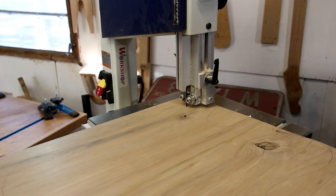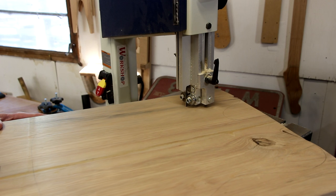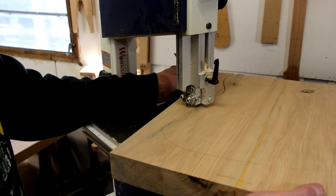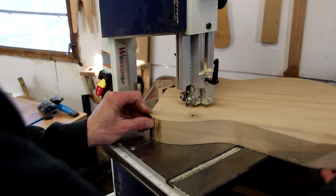So now I'm cutting out my body shape on the band saw. I've traced out the outline from a template that I already have prepared. I don't have a great recommendation to replace the band saw with a hand tool — the only thing I can think of is a coping saw, and it would take a long time, but it would work.